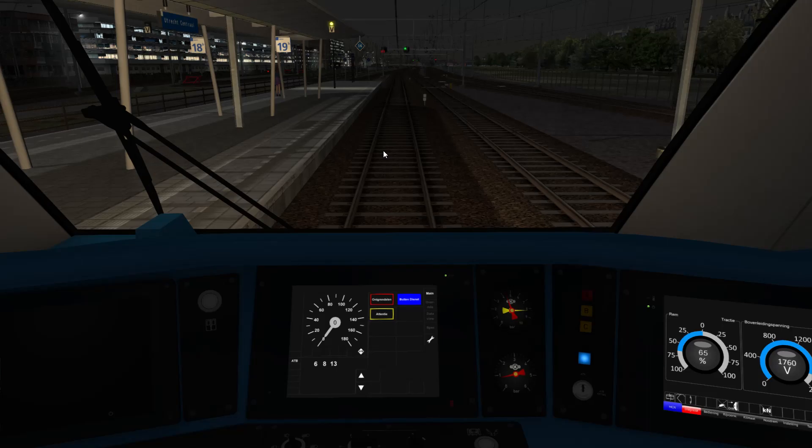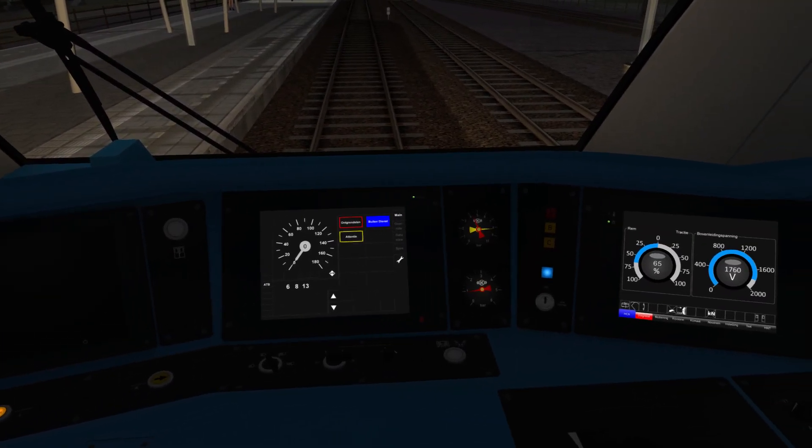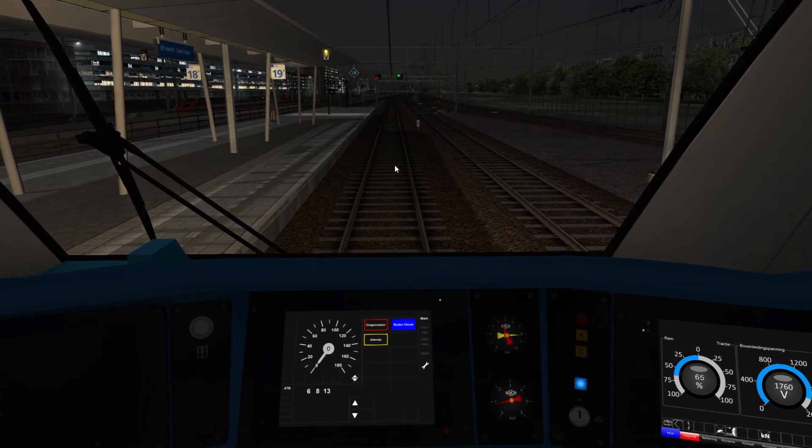Hello everyone, this is Chris from Chris Trains with tutorial number five for the SNG, the Sprinter New Generation. In this tutorial I'm going to show you how to shut the train down and start the train up from cold, including how to do a cold boot on the ATB safety system.